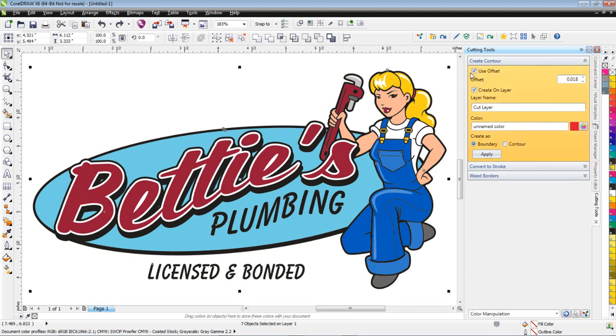Over here you have different values. There's a 'Use Offset' value so I can offset the contour line so it goes around the perimeter of the graphic. If I uncheck that, it's going to go right directly on the graphic — so I want it to go around the perimeter. I can create the contour on a separate layer and name that layer; in this case I've named it 'cut layer.'